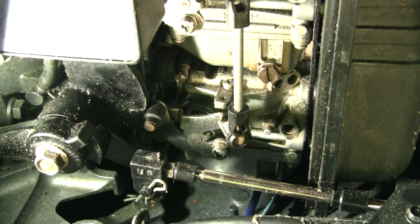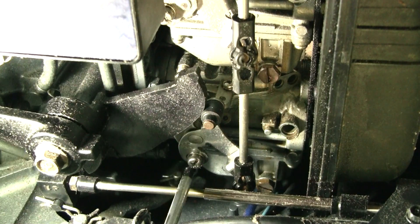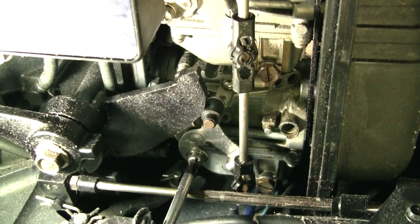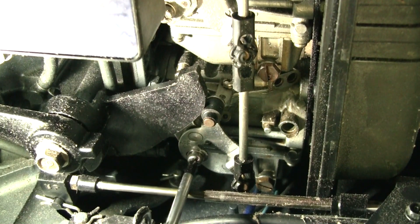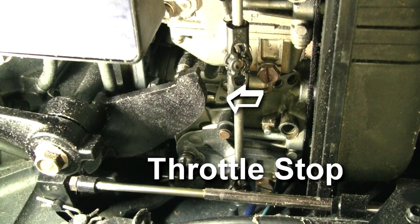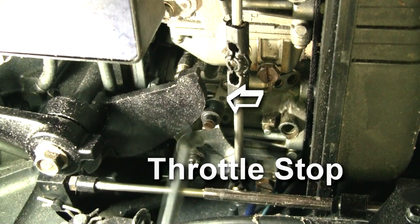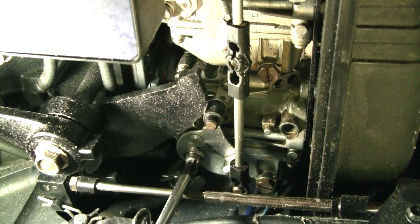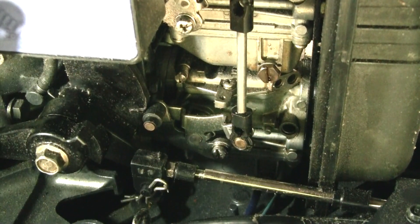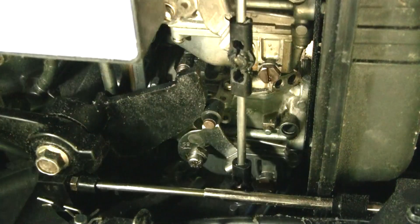We're going to put the control in the full throttle position. There's a little screw right here on the bottom carb — the throttle control. To loosen that screw you want to turn clockwise. Notice there's a stop — so right now on full throttle, we're going to back this up so it's touching that stop. Put it back in idle, then put it in full throttle — and it's just about hitting the stop, so that's perfect.